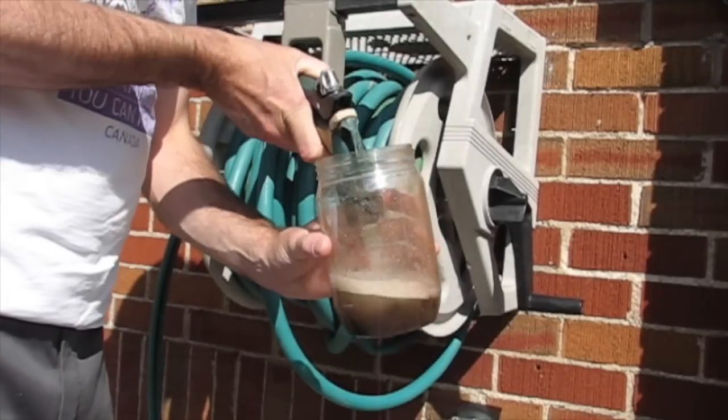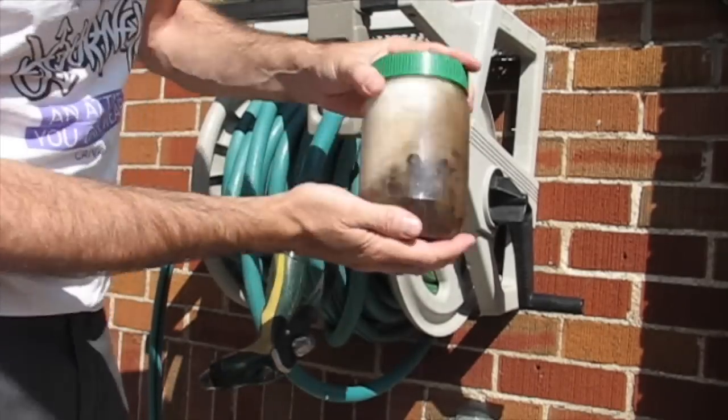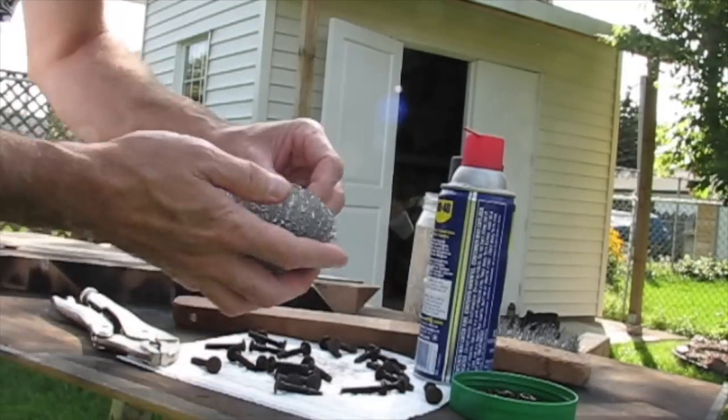Remember the nuts and bolts that we saved? We did put WD-40 on them, so we're just going to clean these all up, brush off any old rust, and just hit these with a little black paint before we install.